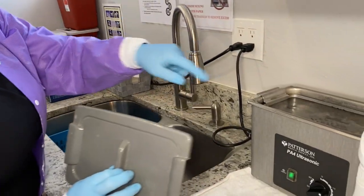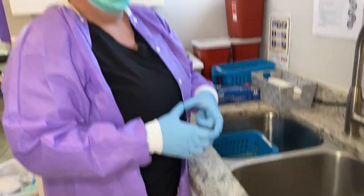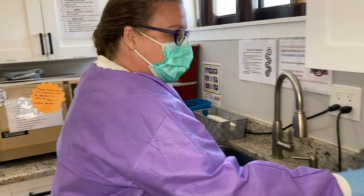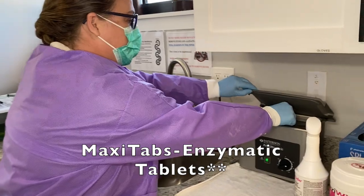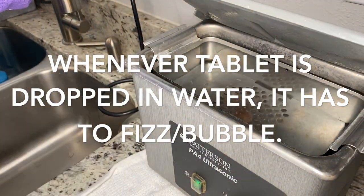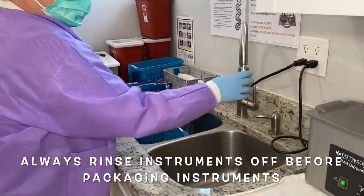Once it's filled, you always want the lid on. Turn the knob to five or ten — it shakes vigorously. You can check the ultrasonic by putting a piece of tinfoil on top and putting the lid on. If it's doing its job properly, it should have little small holes in the tinfoil. A little tablet will be dropped in there.